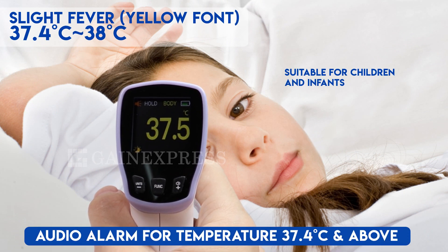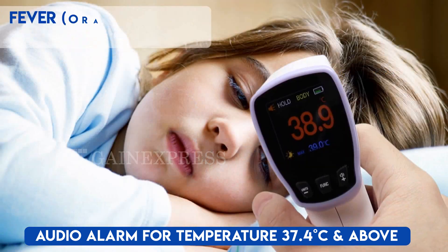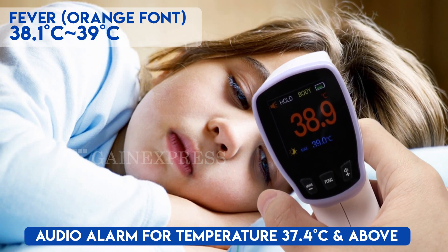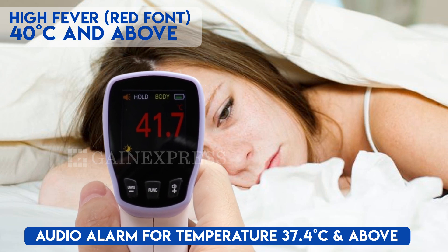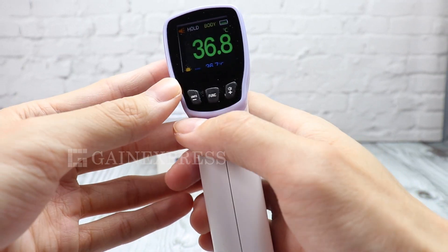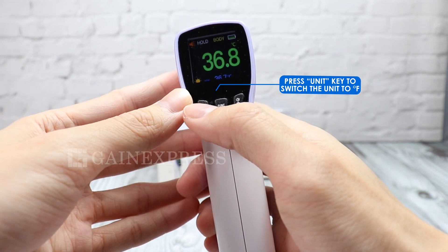For slight fever, the font becomes yellow and an alarm will be heard. Orange font will be seen if the temperature is between 38.1 and 39 degrees Celsius. Red font is for high fever.